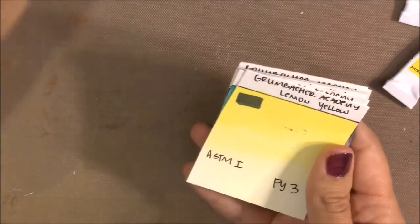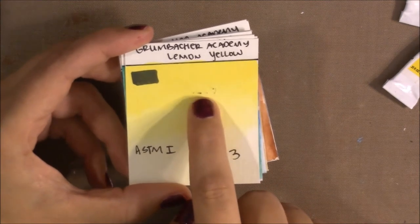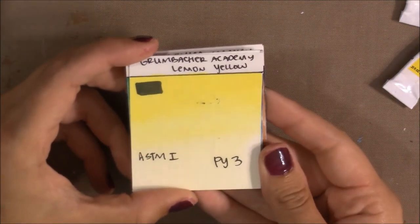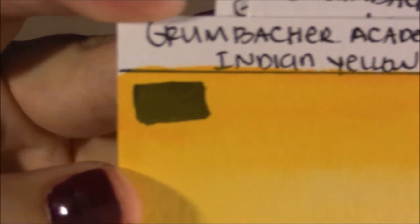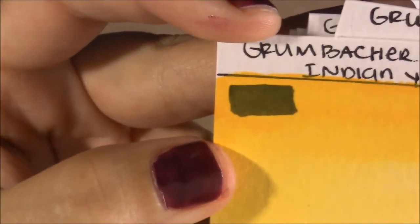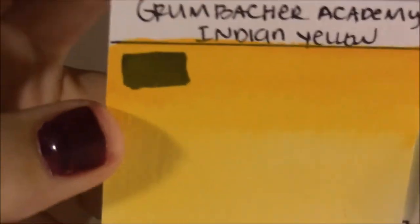The next color is Lemon Yellow, made with PY3 — Hansa Yellow Light — which is the same pigment I use in my artist-quality paints anyway. It's semi-opaque, not too bad, especially for a student-quality paint. Most Hansa-type colors are semi-opaque or semi-transparent. The Lemon Yellow also has a lightfast rating of I — that's my cool yellow.